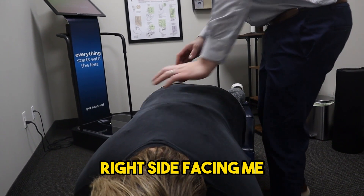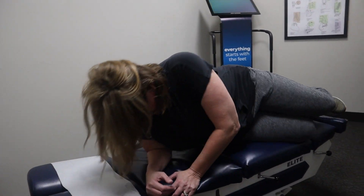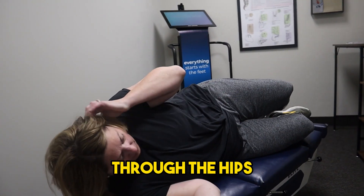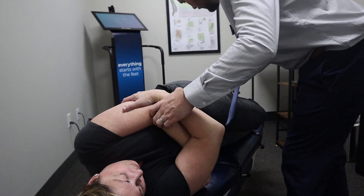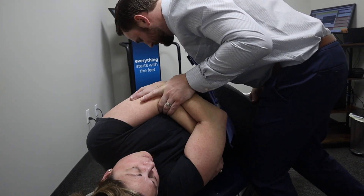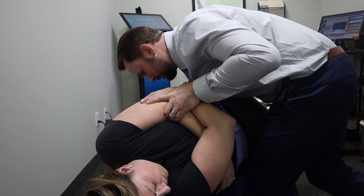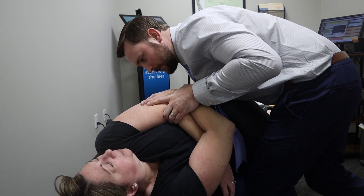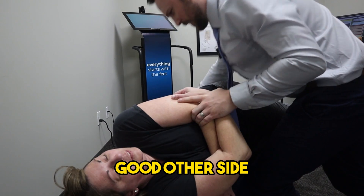Lay on your right side facing me. And get some motion through the hips. It's like you've done this before. It feels like it. I feel it. Look up towards the ceiling. Good. Other side.